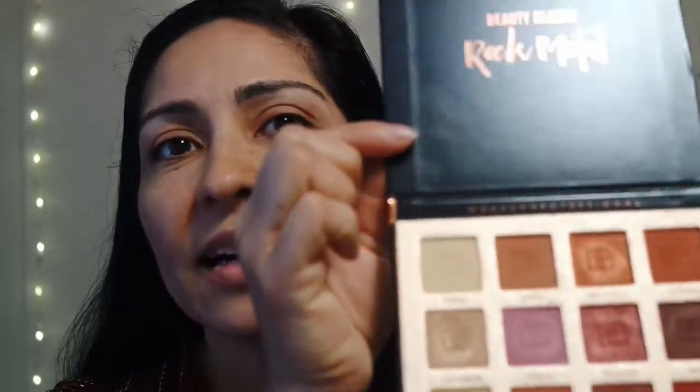So we're gonna get started. The reason my eyes look a little stained is because the palette we're about to use is this one — it's called Beauty Glazed Rock Metal. It does stain because I was doing a burgundy look yesterday. When I took off my makeup I noticed it stained, which means it's very pigmented. I love the shades.